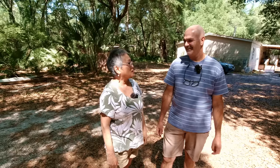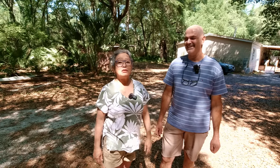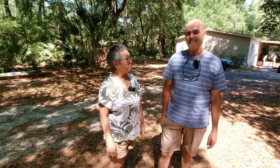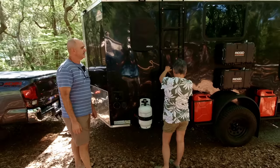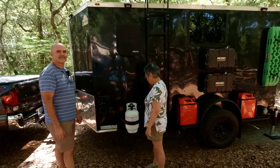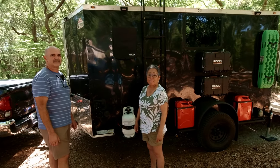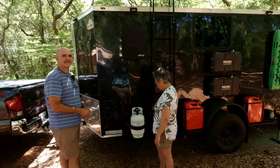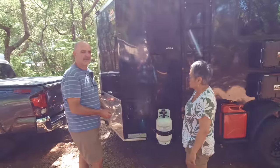Anthony is from Kissimmee, Florida, and he has a really cool cargo trailer that he did most of the work on — almost all of it, except for the trailer itself. He's going to show it to us today. It's a 6x12 cargo trailer, and he sent me pictures of it. I was so fascinated by the photographs I told him I had to see it, so that's why he brought it up here for us to look at.